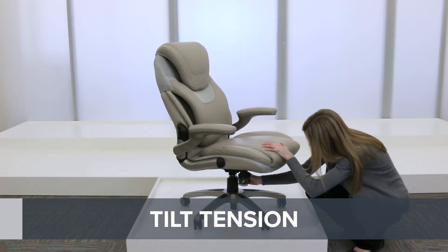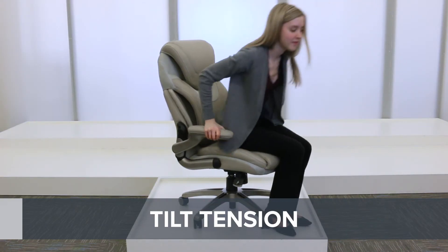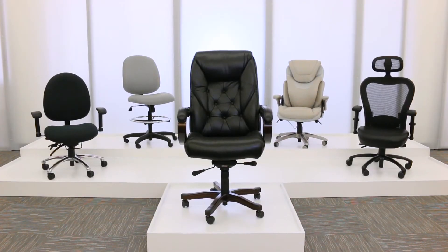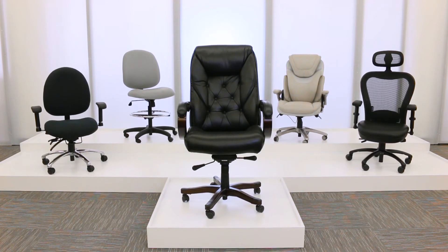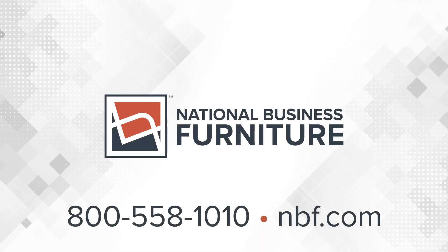Adjust the force needed to recline using the tilt tension control. Locate the knob beneath your seat and twist to increase or decrease the tension. Remember, not all chairs are built the same, so consider which adjustments are most important to you. Find the perfect match by speaking to one of our furniture consultants today.